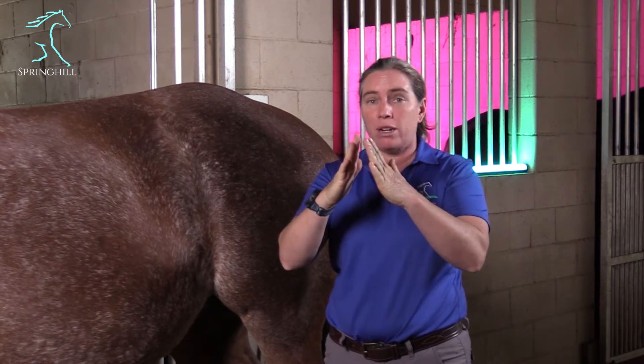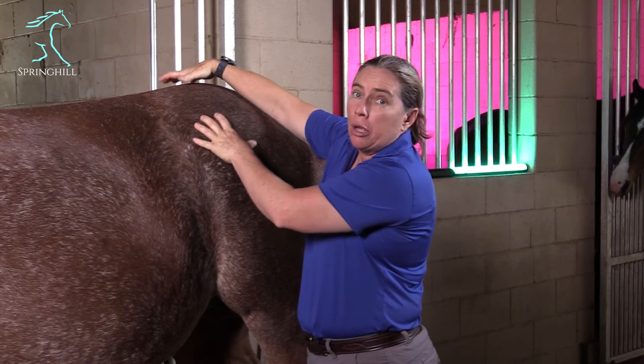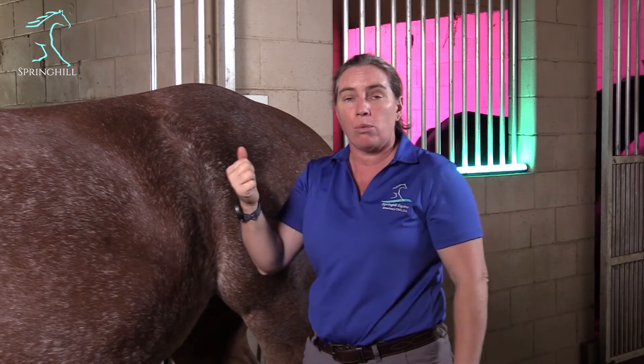Let's start with what is the sacroiliac joint. Everybody talks about it all the time — it's the SI, it's the new fun thing to inject. The sacroiliac joint is a big flat joint where the wings of the pelvis join the spine. It's about this deep on most horses, especially a horse this size. So it's not a joint that we can readily see. We can't x-ray it. We can ultrasound part of it, but not all of it. It's a difficult joint to image.